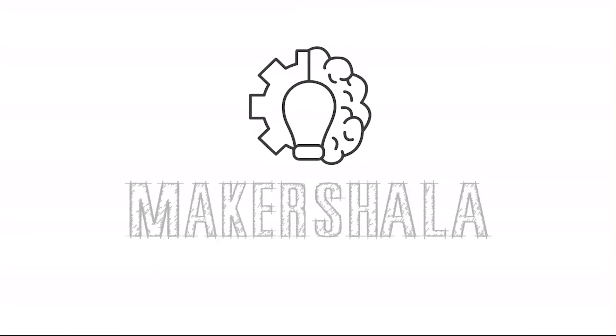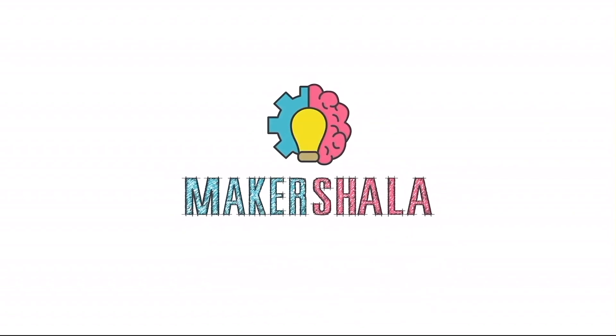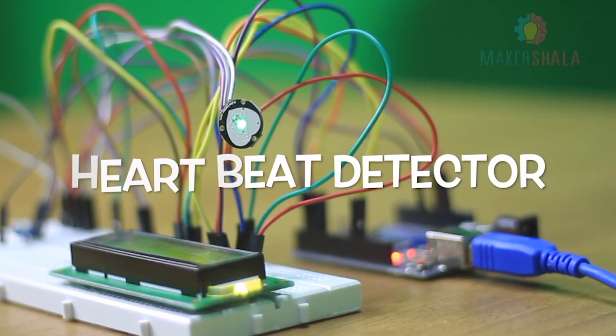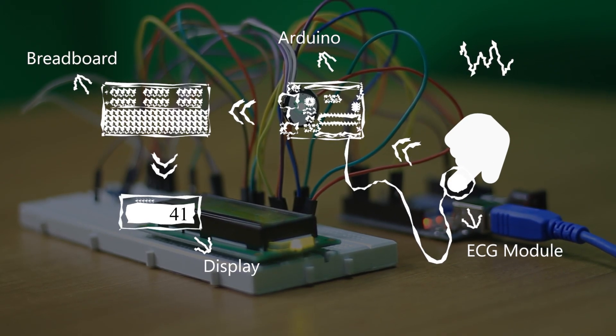Regular monitoring of blood pressure aids in early identification of impending cardiac disease and breathing problems. But how do we detect heart rate? In this experiment, we will build a circuit which will detect our heart rate by recognizing our blood flow as soon as we place our index finger on the sensor.